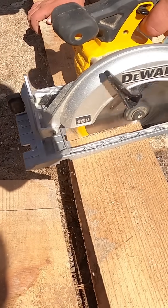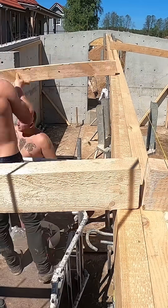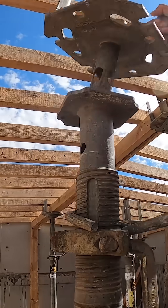We cut each one with a circular saw, and they don't have to be millimeter perfect. Once all the beams are cut to size, we start setting them in place. What matters is that they sit solid, follow the slopes, and then it's time to finish the rest.